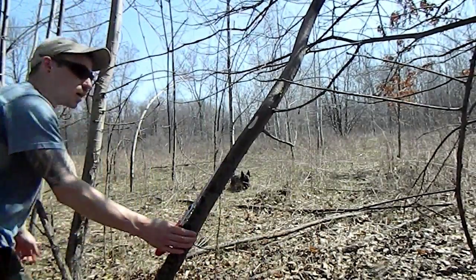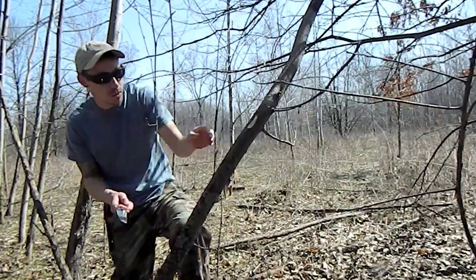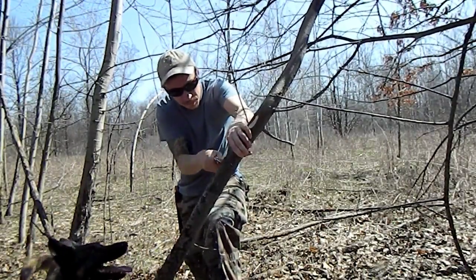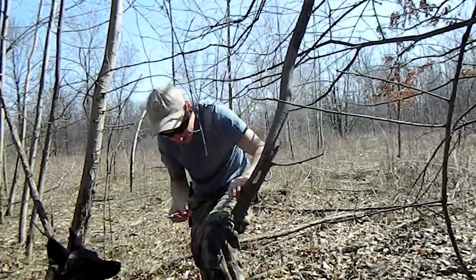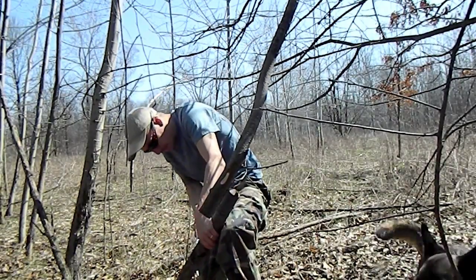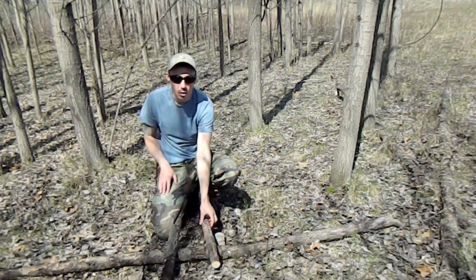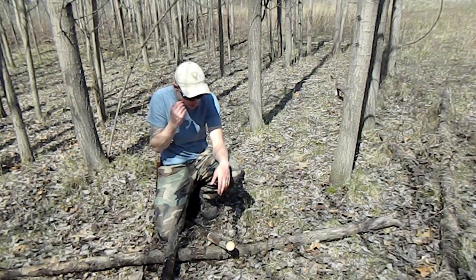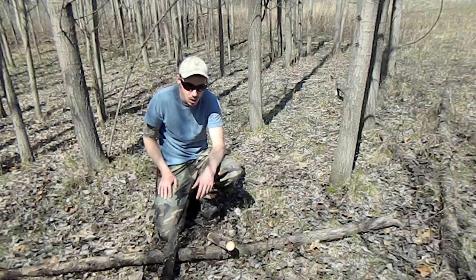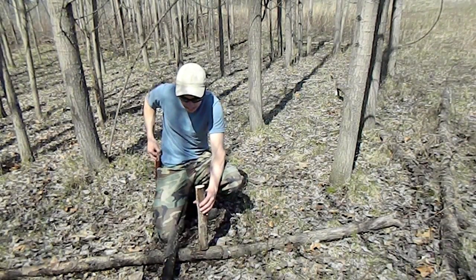I'm going to cut two lengths, about forearm length — one is going to be my baton and one is going to be my working piece. I want the working piece to go as straight as possible. I've got my two pieces here. Before I collect the other components, I'm going to split this down and rough out my set. The reason I'm doing it this way is because it's been raining a lot the past few days and everything's a little damp, so splitting it will allow air and sun to dry the pieces out.